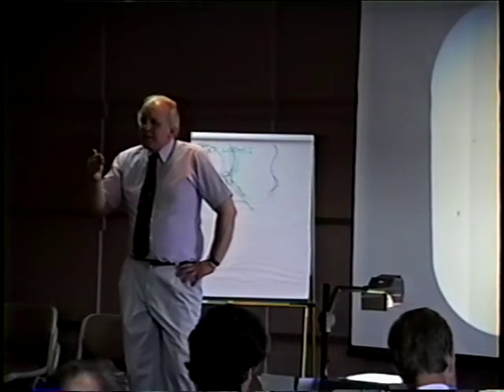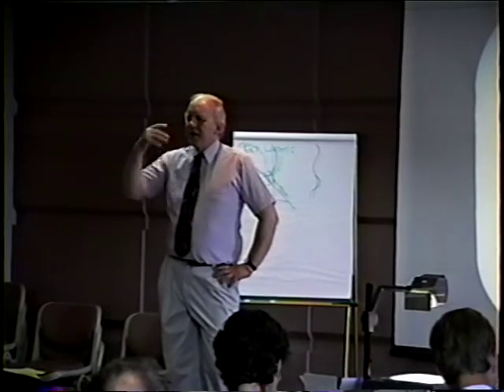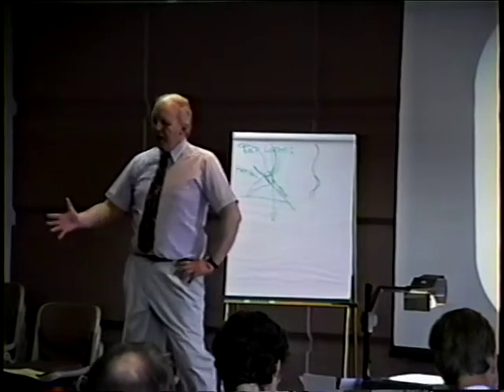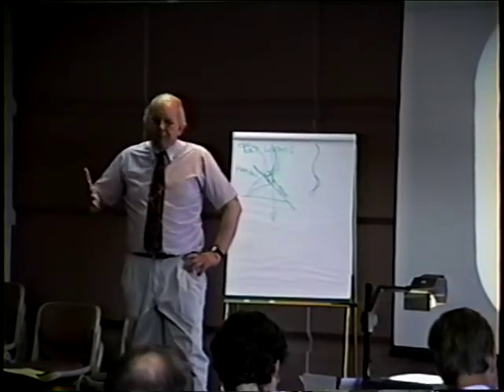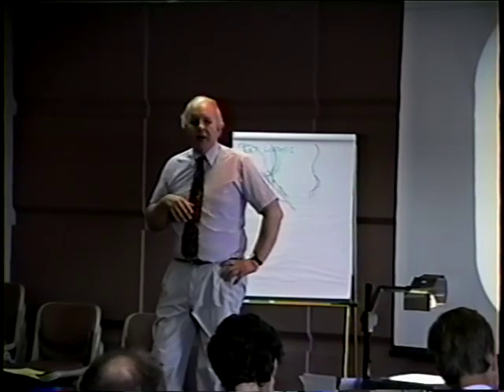Now I'd like to leave for a while the various aspects of the sacroiliac joint specifically related to muscle energy. In manual therapy we perhaps haven't gone far enough, and in muscle energy perhaps they've been a little too liberal with speculations about what can go on.